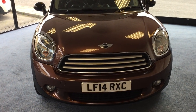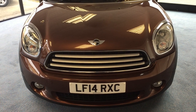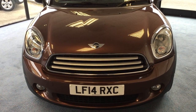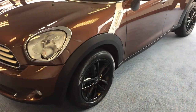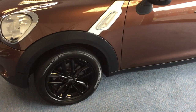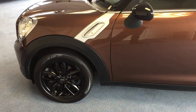It has a black roof, black mirror caps and 17 inch twin spoke black Mini alloy wheels. As we make our way around the near side or passenger side, it's a beautiful car and a very pretty colour — the contrast of the black roof and mirror caps with those wheels looks absolutely stunning.